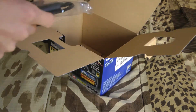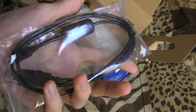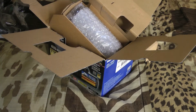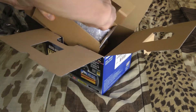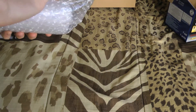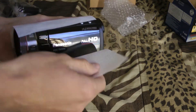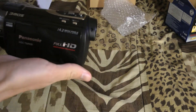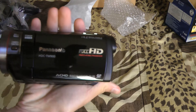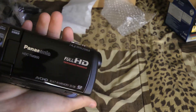At the bottom of the box you also have a USB — looks like a mini USB. Now for the camera itself: here is the Panasonic TM900, and it has a 35mm wide lens.